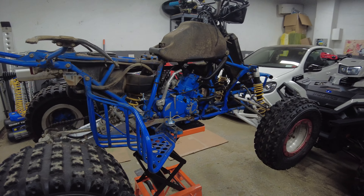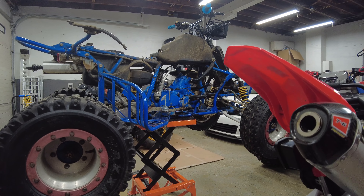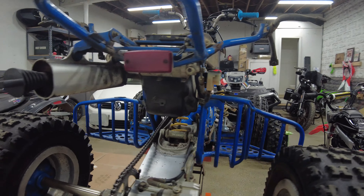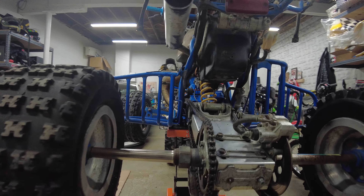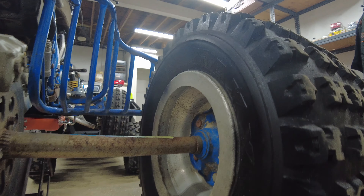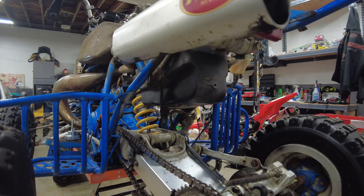Really loving the ATV quad stand I got for the project — it's making my life a lot easier. Making some really good progress on the axle here, looking pretty fresh. Still got some more time to spend on it, but it looks a lot better. And this was actually the better-looking one of the two, so really excited with the progress.